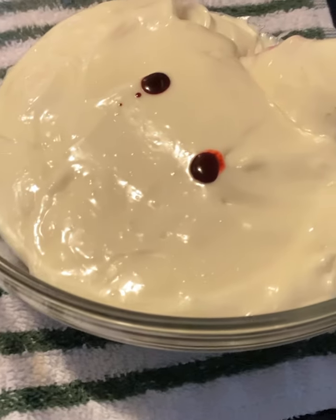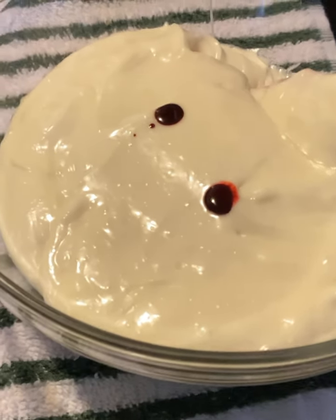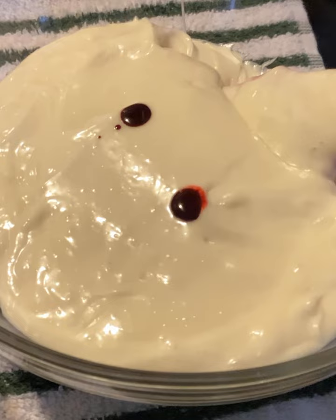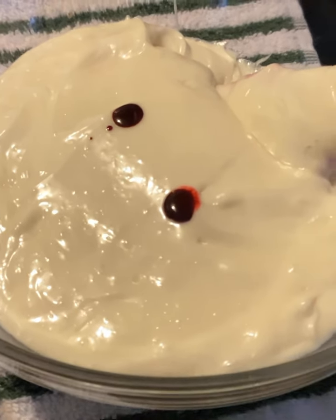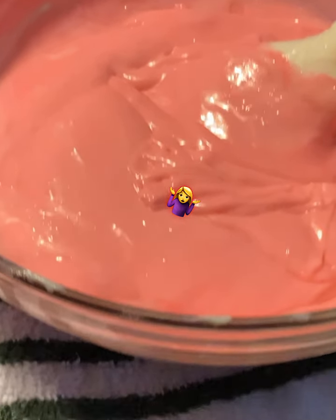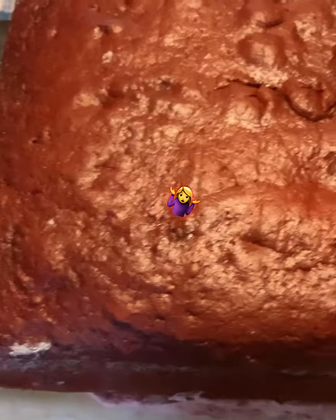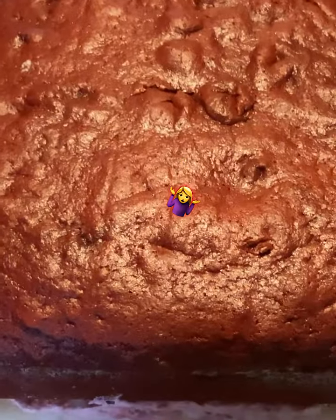We might need two cans of frosting — I'm really not sure because I've never made one like this before, and I've never used these pans before. Two drops was all I needed to make it the pink color. Now just start pouring it on there and let it drip down.